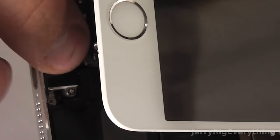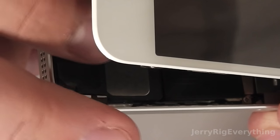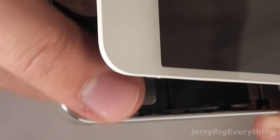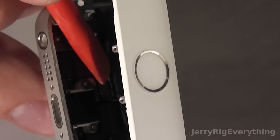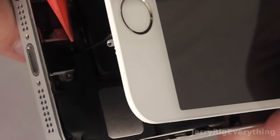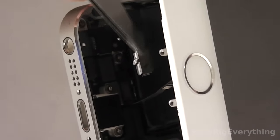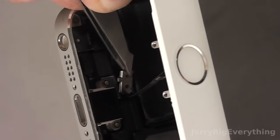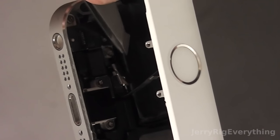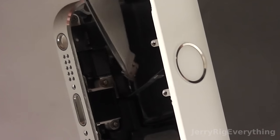Now the fun part — the little ribbon cable for the fingerprint reader is pretty hard to get back into place. You have to line it up with your finger first, then take your plastic pry tool and gently press it into place; it takes a while. Once it's clicked in, set the little bracket on top of it, make sure it's oriented in the right direction, and press or clip it back down into place with your finger.